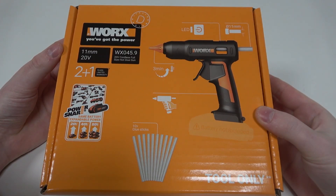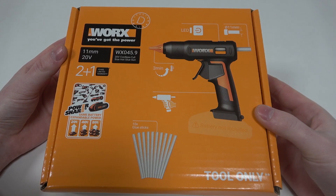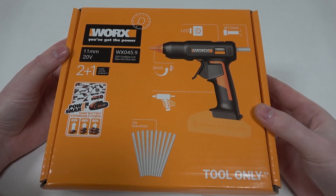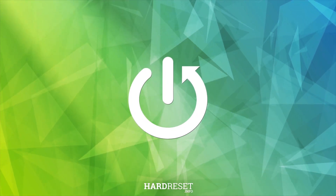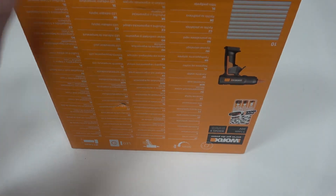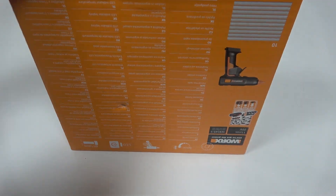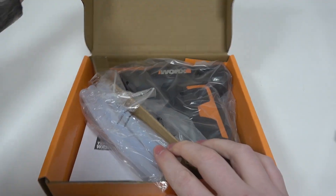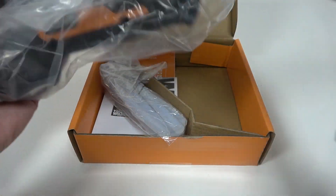Hello! In this video we're gonna check all accessories that WORX WX045.9 comes with. To do this we'll need to open the box obviously. And inside we have our glue gun.